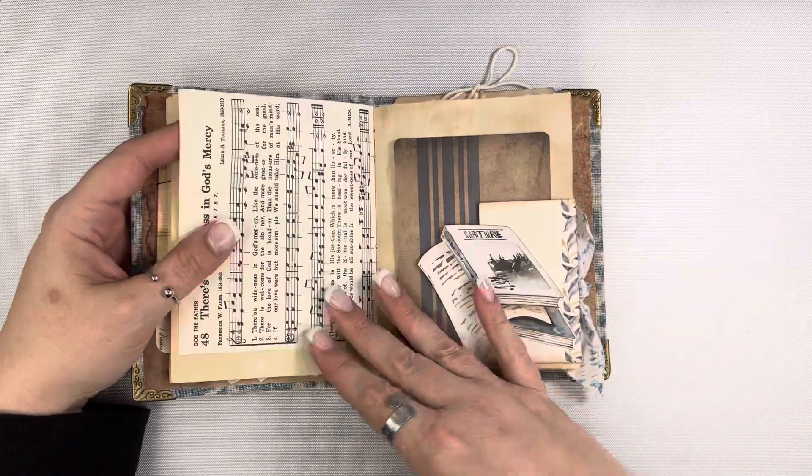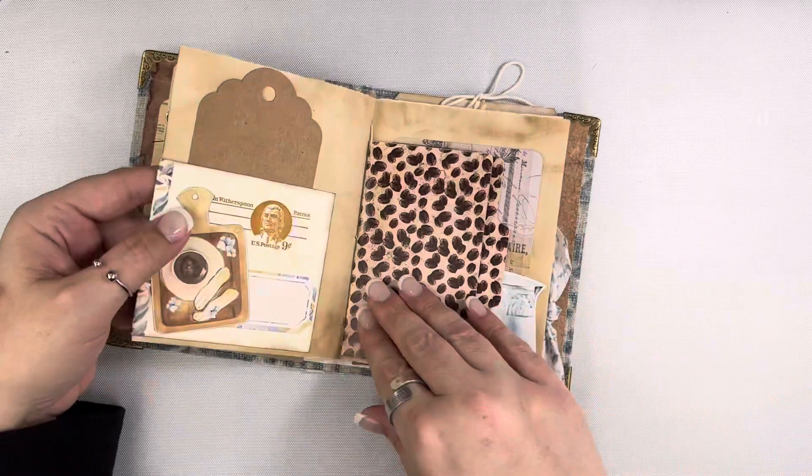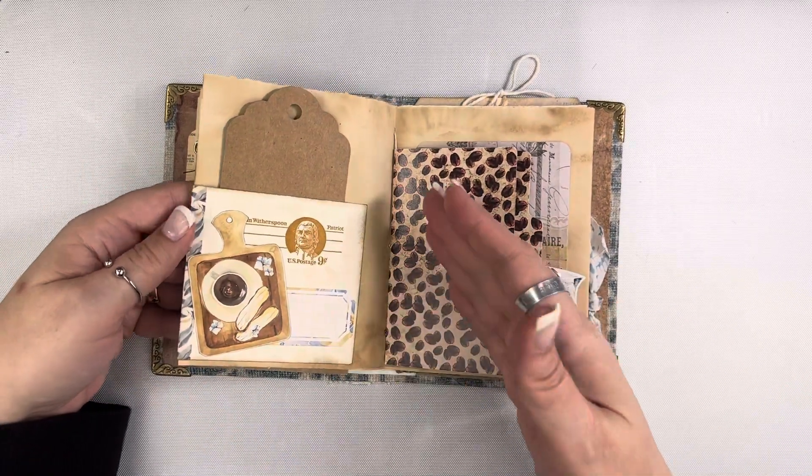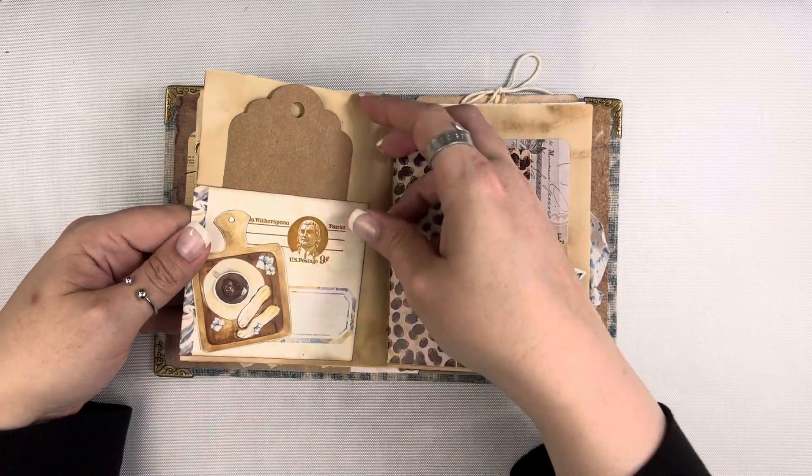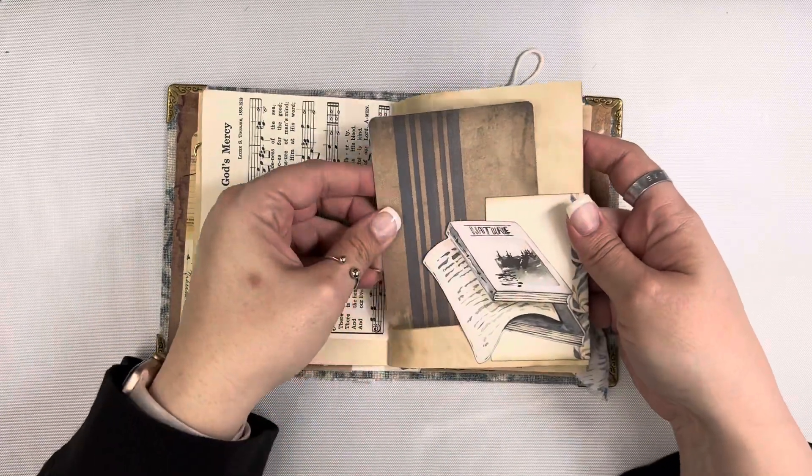I have some hymnal paper. This little piece was like a vintage postcard, and because of the size of it, it just worked out better to kind of wrap it. So I created a pocket on this side and a little tuck spot here.